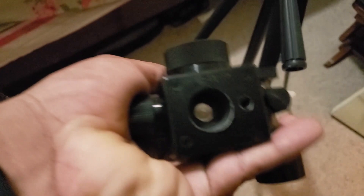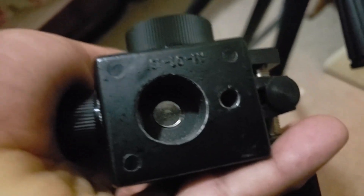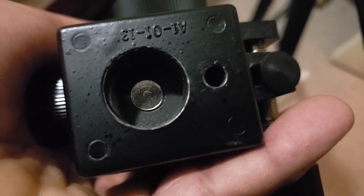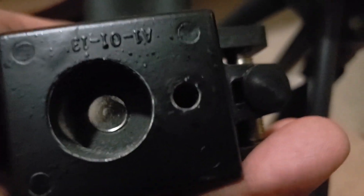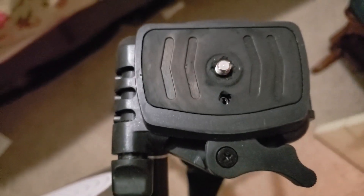One thing that surprised me when I got this: you see the big hole there? The big hole is not really the one you have to use. The one on the right-hand side — the tiny one — is the one that goes on top of this. It's not the big one; the small hole is the measurement for your tripod.